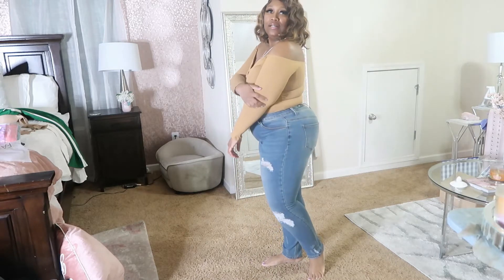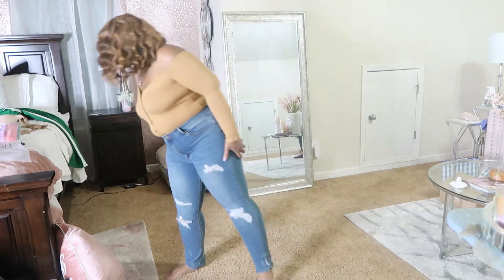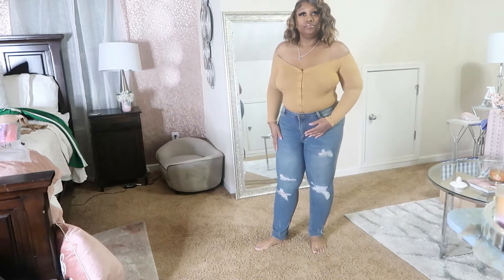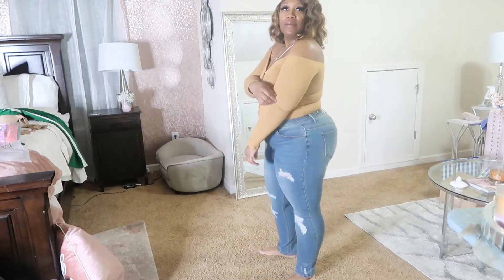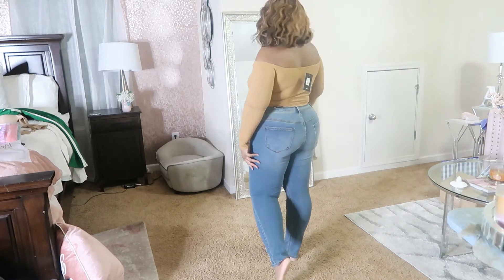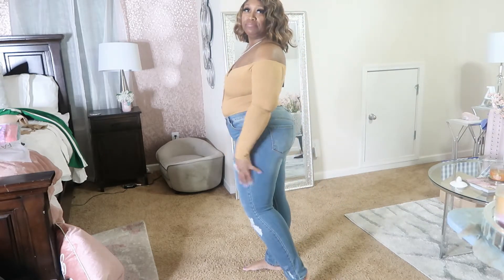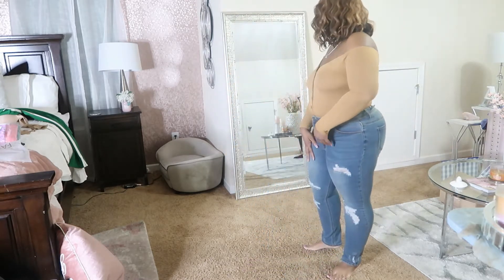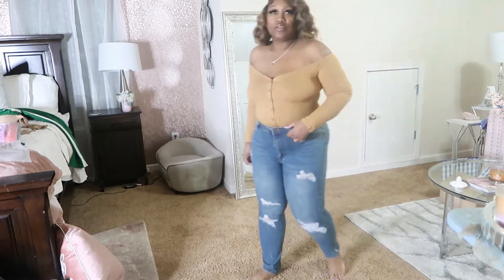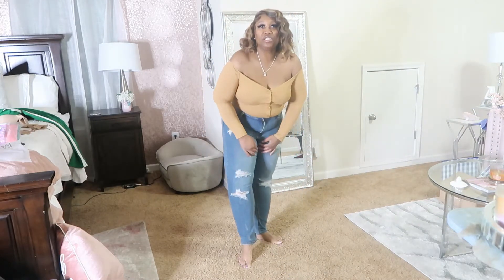So this is the Fool in Love off-the-shoulder bodysuit with the Drive Me Crazy distressed jeans. And this is cute. I'm liking this off-the-shoulder action. Fashion Nova jeans definitely make the rump look good. I'm feeling this one, and I love distressed jeans.